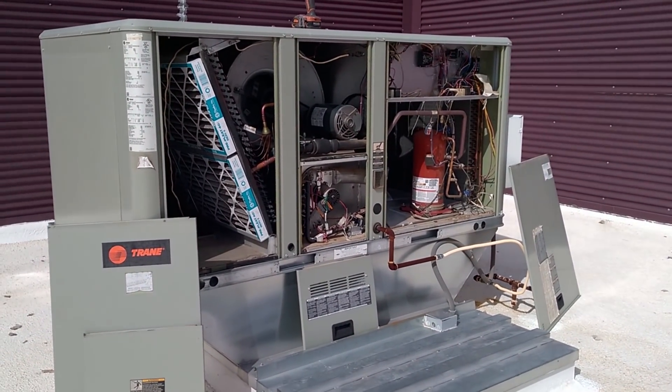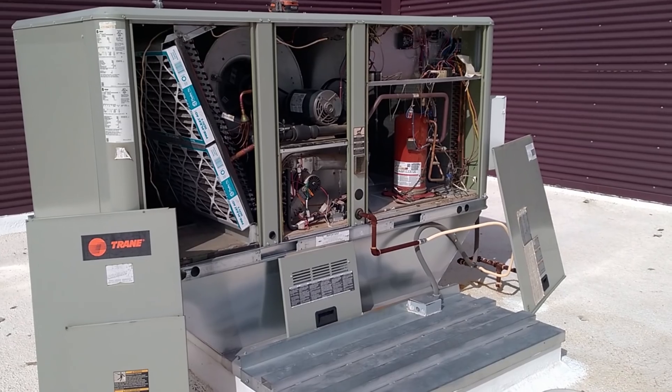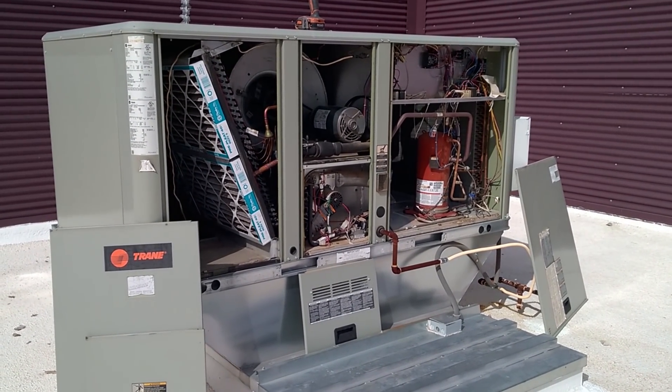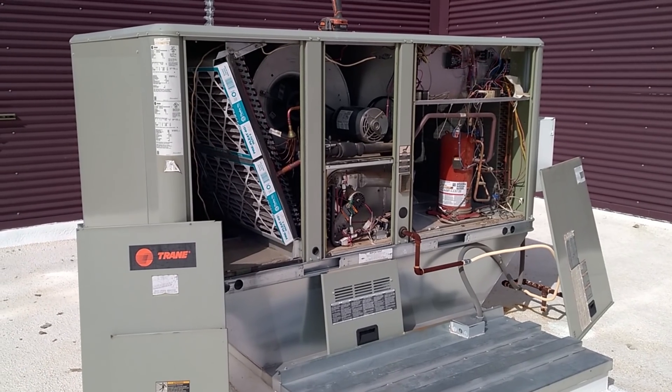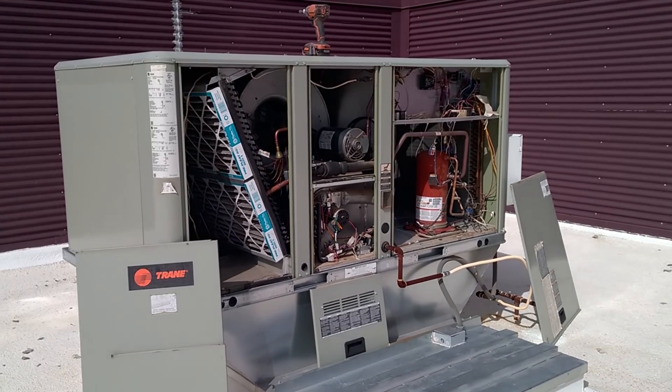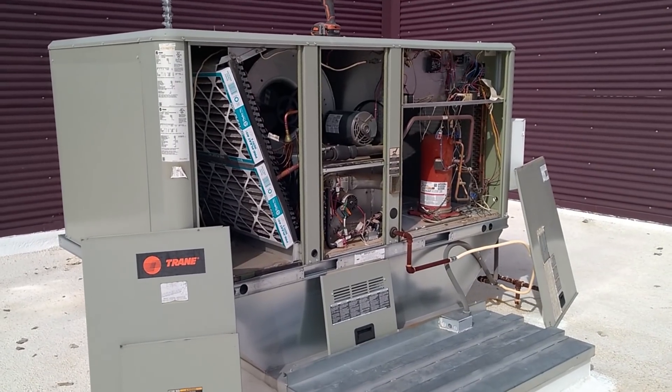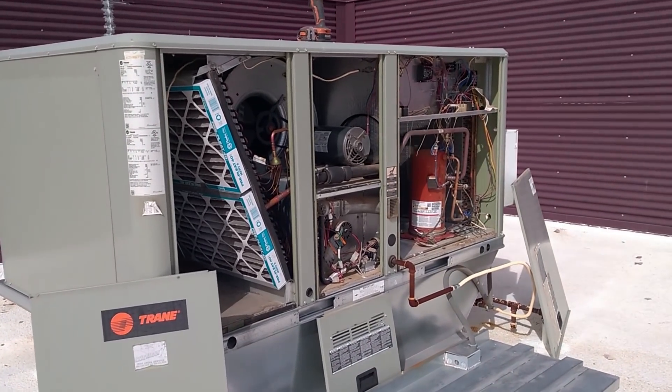I'm out here on a rooftop checking out all the units again. This rooftop happens to have Trane units and Goodman units — competing brands on the same rooftop. So this is a good time to show a comparison between the brands.